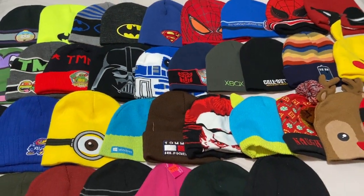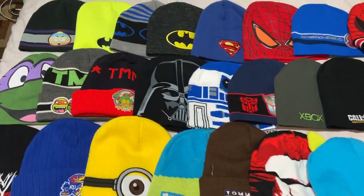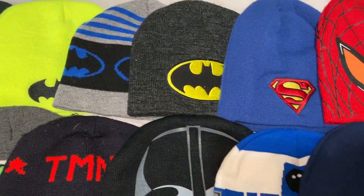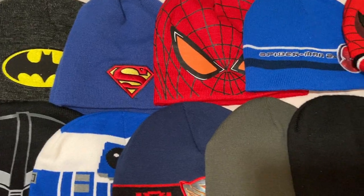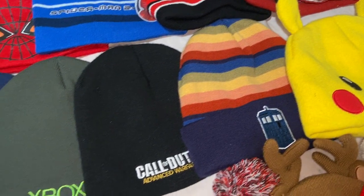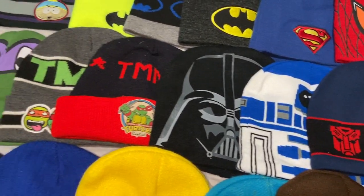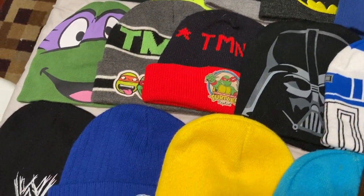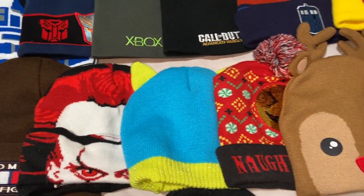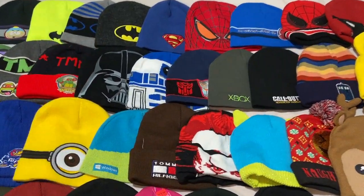Hello everyone, thank you for tuning in. My name is David A. Quad and welcome to my YouTube channel. If you're a brand new visitor and have no idea what my videos are about — I love talking about things I'm passionate about: movies, comic books, video games. I do hauls, reviews, and unboxings. If that's your thing, check out my other content. If you like what you see, subscribe. I'm also on Twitter, Instagram, and Twitch — same username, David A. Quad.